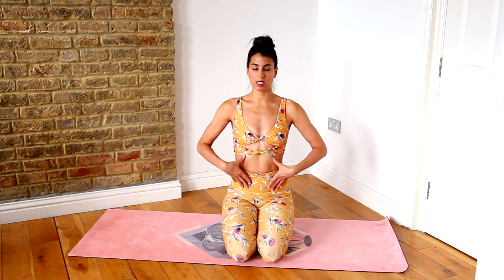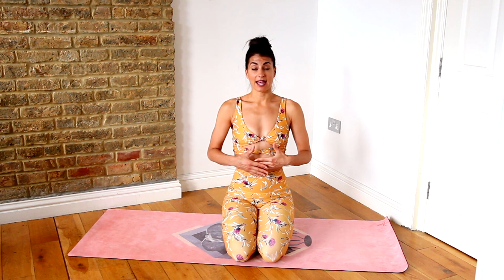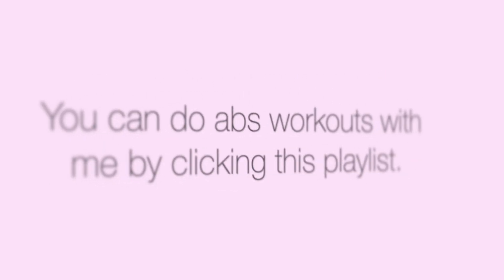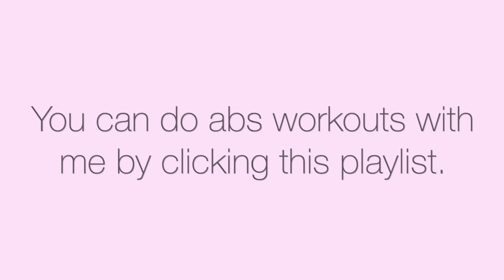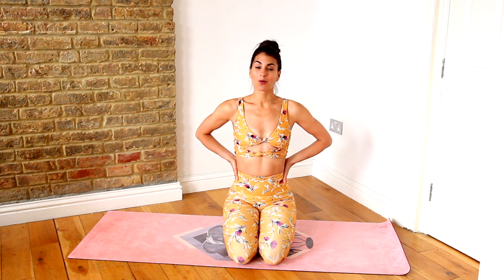A lot of times I find that when people strengthen through their core in their midsection, their lower back pain disappears. So make sure that you do take up some ab exercises — I'll post some here that will be really good for you — so you strengthen through your core. But when the lower back is tight, it is good to stretch it out. This will help to alleviate the lower back pain by stretching through it. Altogether you also want to be doing strengthening exercises for long-term relief. Here are some simple stretches that you can do at home to release your lower back.